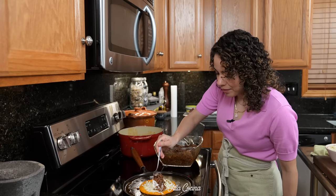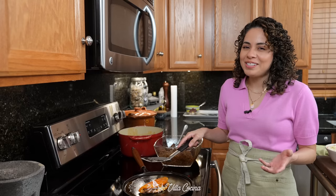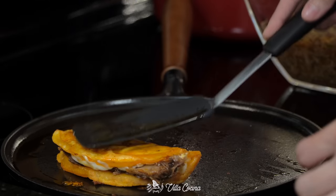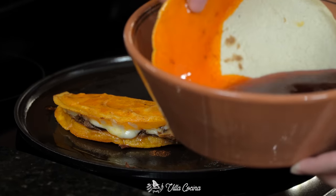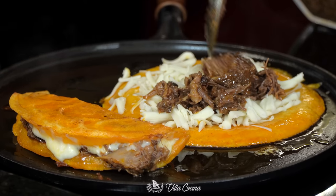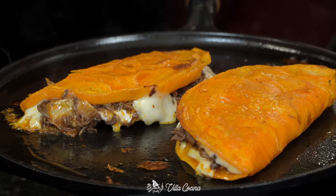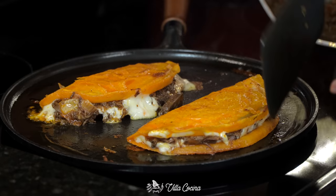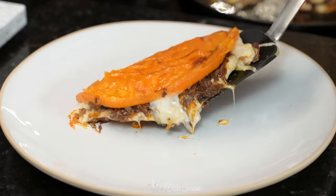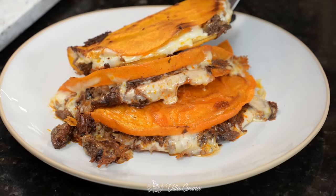Add the birria, close the taco, and once the underside is golden brown and crispy, flip it so the other side does the same. While that's happening, you can fit another tortilla on the comal. Birria is traditionally made from goat, but beef can also be used. This meat stew truly represents the flavors of Mexico — so profound, rich, and colorful. These tacos are perfect for any occasion.